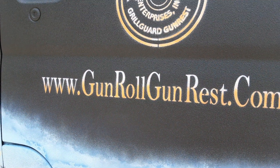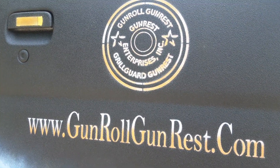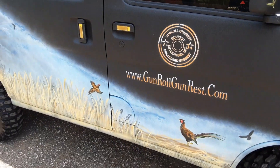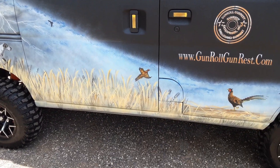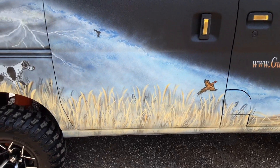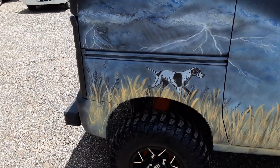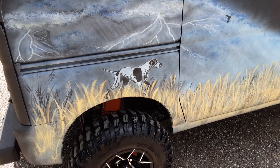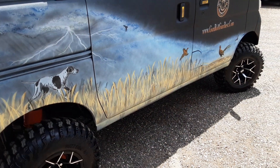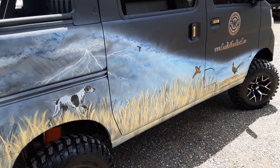His business is gunrollgunrest.com, and that's his trademark right there. What it is basically is when he goes to these shooting tournaments, shooters lean their gun against the truck. He's invented a stop for that — I'll point that out shortly. Back here you can also see a Setter spotting these pheasants.